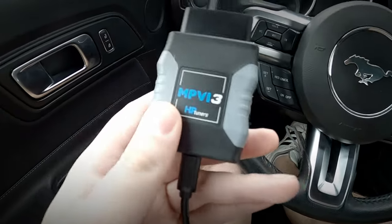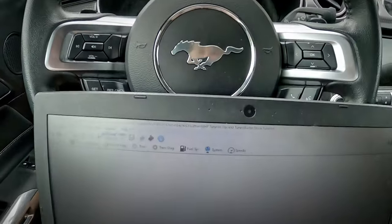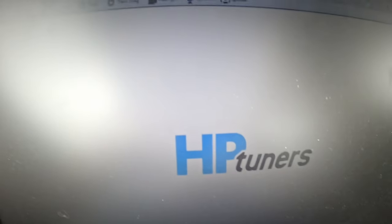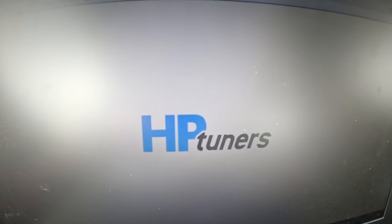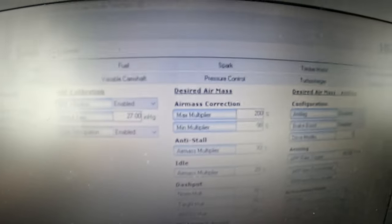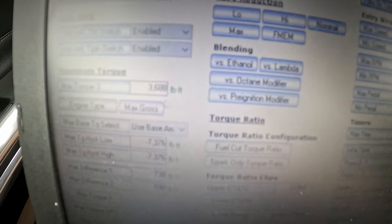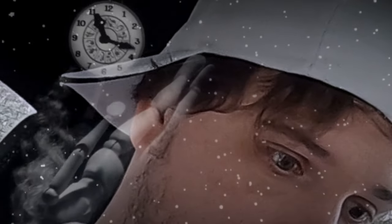I got my HP Tuners device here, gonna go ahead and plug that in, grab my laptop. I'm a real deal tuner now — I make all the power! They said this is complicated with the HP Tuners. This ain't so bad, this ain't so complicated. I totally understand all of this stuff — airflow means power. What the hell does this mean? What is any of this? I just want to make more boost and power. You've just crossed over into the Twilight Zone.